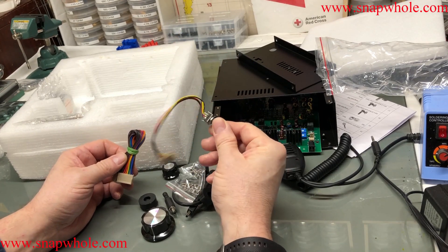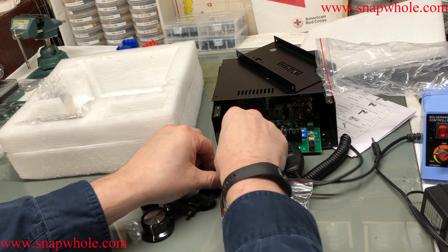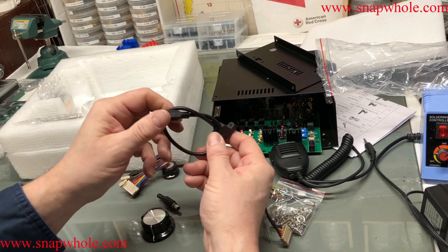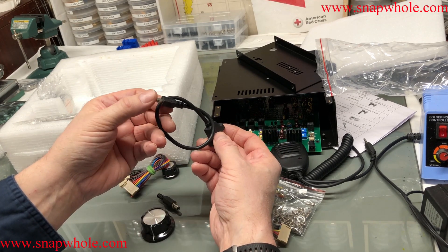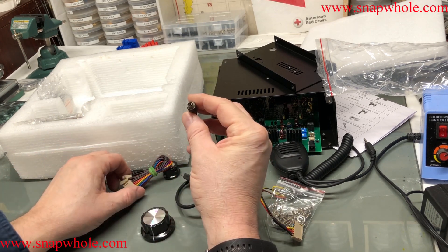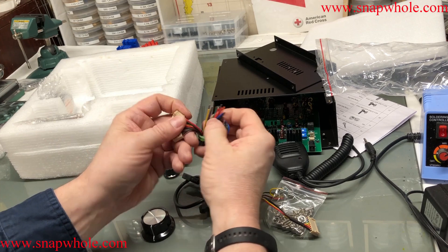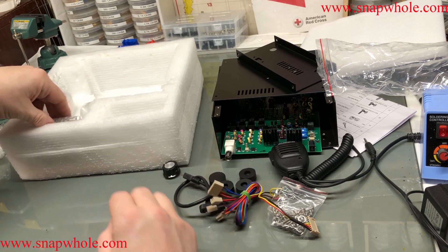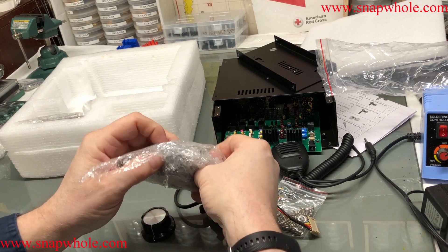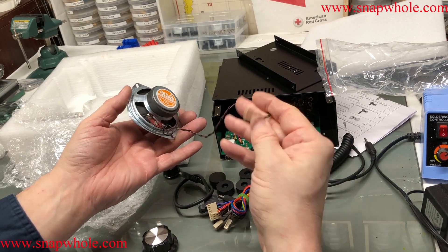So that looks like a rotary encoder. Bunch of screws. Feet. An interface cable - this extends the USB from the device out. Power cord. Power cable end. It looks like there is some wiring to do. And it comes with a speaker - the Fav did not come with a speaker. It looks like a nice speaker, actually. Got a jumper.